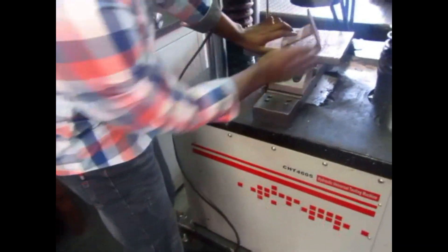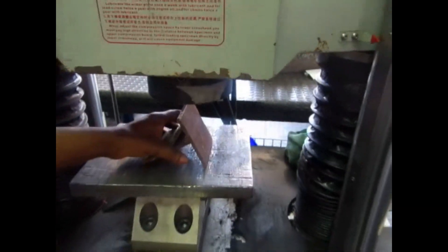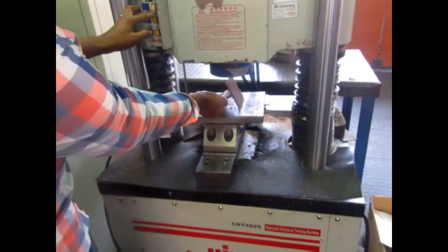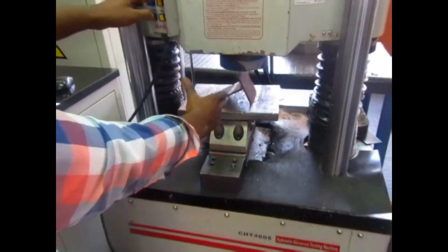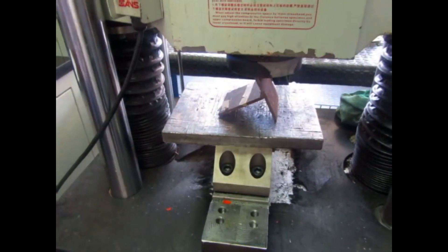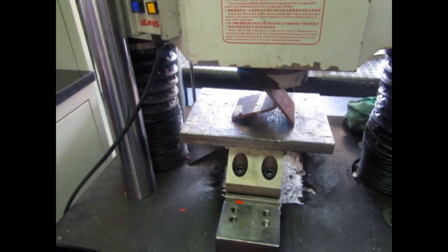I'm going to make sure that the weld is facing upwards, and the back of my sample is facing downwards. Then I'm going to apply force until I have an opening at the back of my sample. So there we go — first, let's check what's going on there.